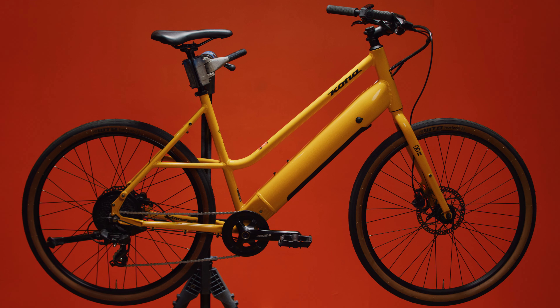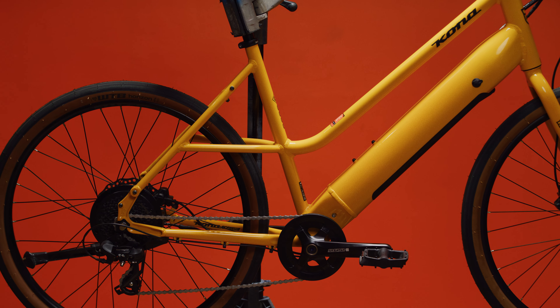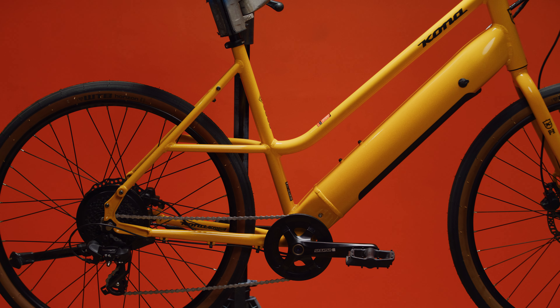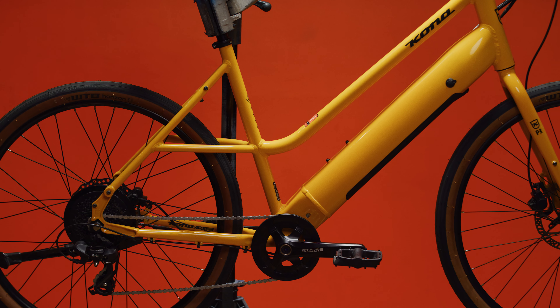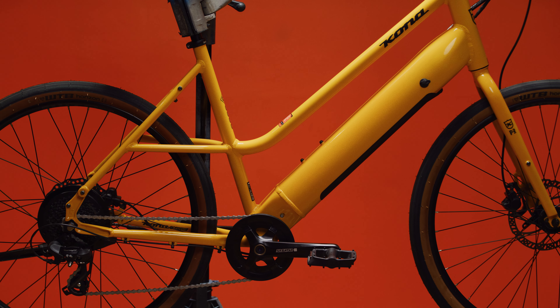The Kona Cocoa HD electric bicycle is a high-quality and versatile hub-driven electric bike designed for urban adventures. Its mixed-wheel frame design offers a comfortable and efficient ride, making it an extremely popular and affordable choice for commuting.